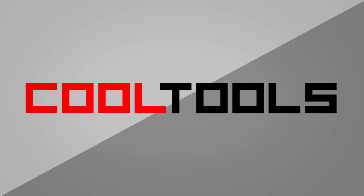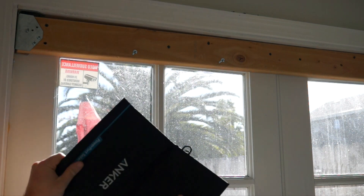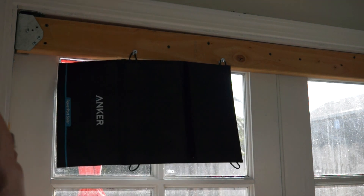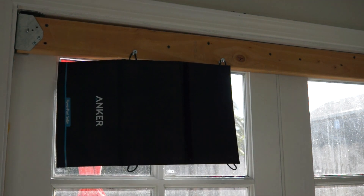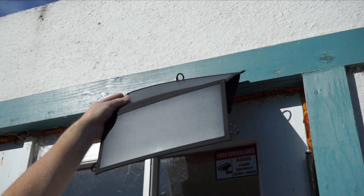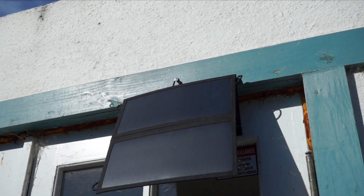My first mistake was setting this up in a window instead of setting it up outside in direct sunlight. I don't know enough about solar to tell you why this is, but my charging speed went up dramatically when I found a place to mount these outside. It's less convenient, but the difference is dramatic.